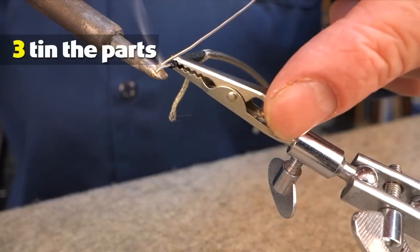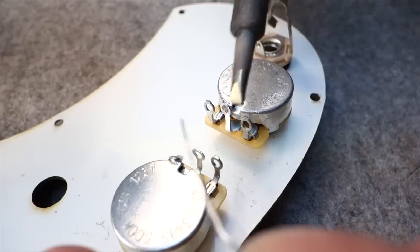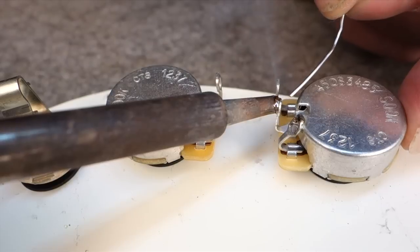Pre-tin all your parts. Applying a small amount of solder to your connections helps the solder flow better when you touch it with the soldering iron. Heat the lug first and then let the solder flow over it.